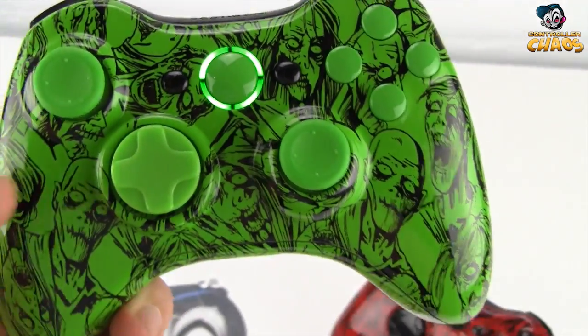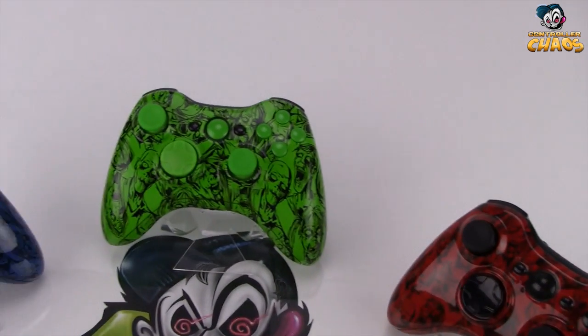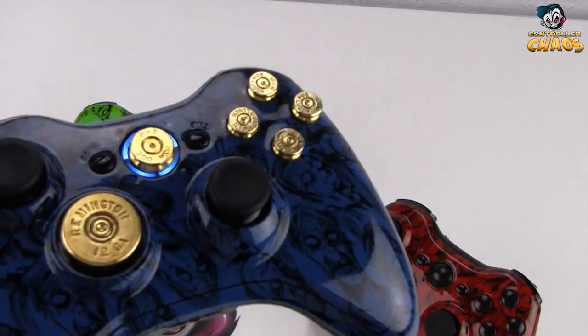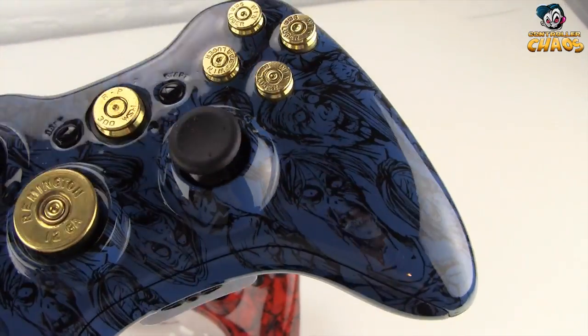I'm just going to go through and show you each one of these colors so you can get a closer look and really make that decision on which one you would like to purchase. This is our blue zombie.